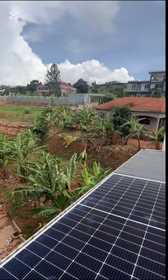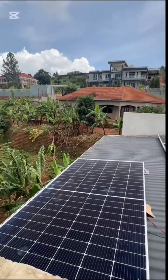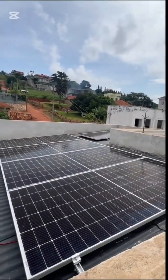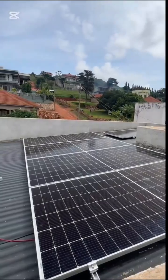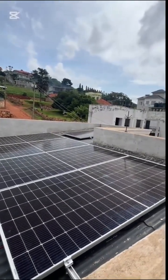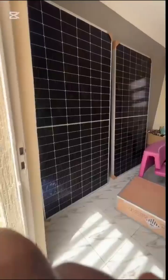We've just installed a solar system in a home. This is our solar panel array — there are six solar panels, each 550 watts. They will be able to power this home sufficiently, drastically reducing the energy bills used in a home. Come on with us on this journey.